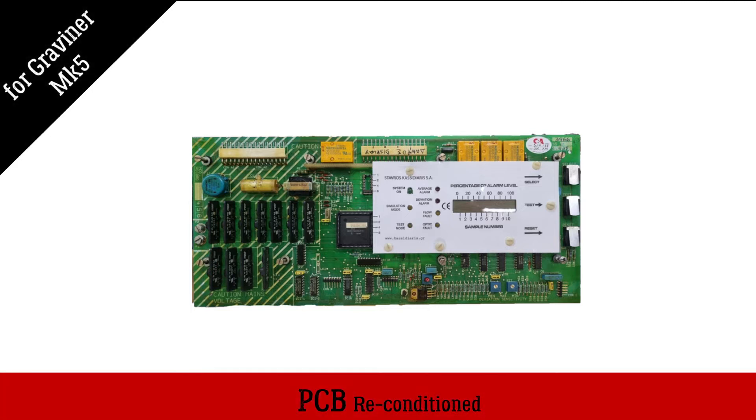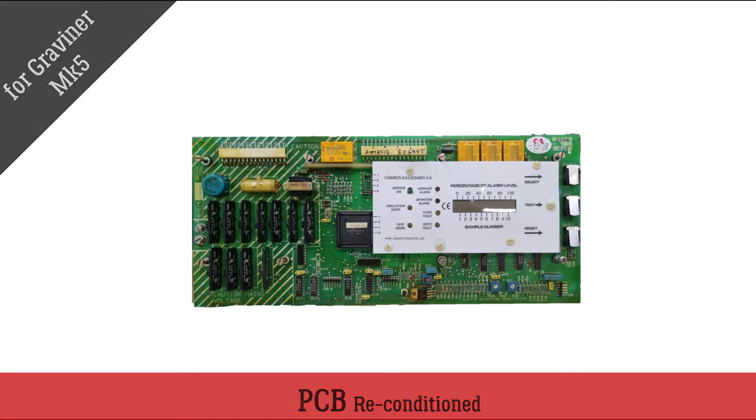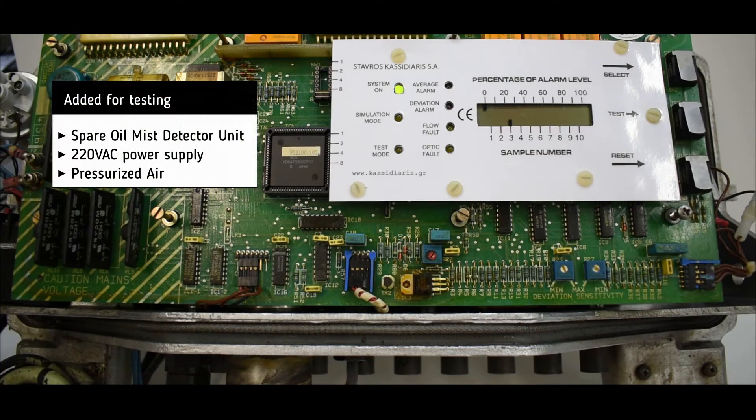Reconditioned PCB from Gravner MK5 oil misdetector. For testing, we connect the PCB to a spare oil misdetector unit. We add a 220 volt AC power supply to the oil misdetector unit and we perform a run test.